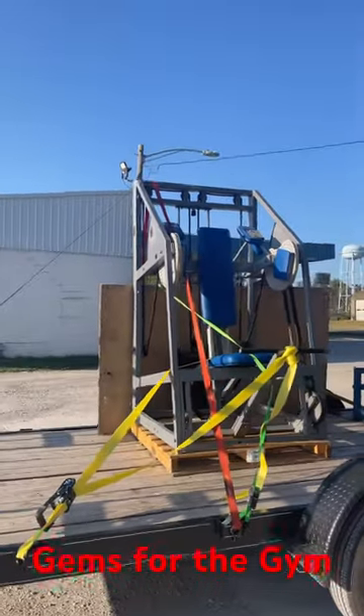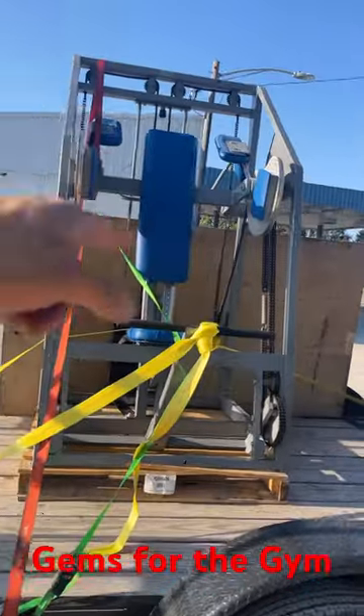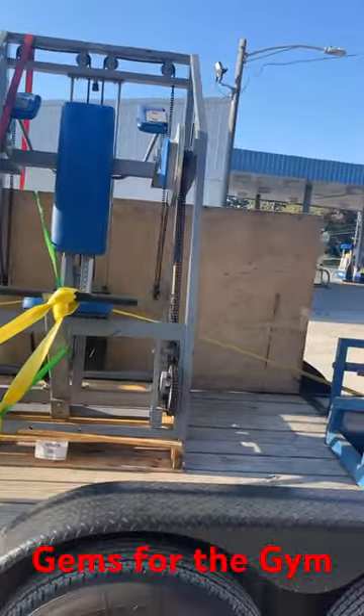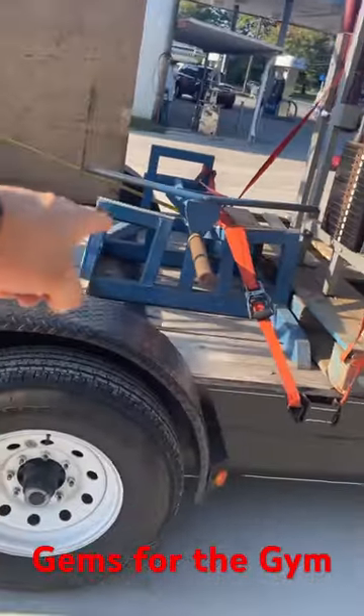That's a Nautilus pull-up, and it is in fantastic shape. For any of you guys that don't know, it's basically the same thing that Dorian had in Blood and Guts, but his was plate loaded. He gave me this — that's a T-Bar Row.